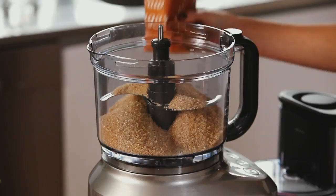Raw sugar can be used to replace caster sugar in recipes. All that you need to do is give it a quick whiz in the food processor and that will give you small crystals.